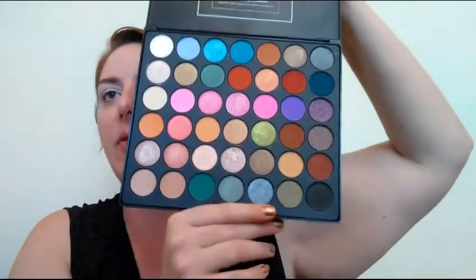I've already primed my eyes with the Kat Von D Lock It concealer and whiteout, and I'm gonna start with a nice transition shade from my BH Cosmetics Studio Pro Ultimate Artistry eyeshadow palette. It's hard to get into but has a really nice array of 42 shades. I'm picking up a little blending brush to get started.